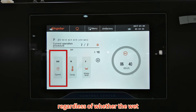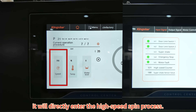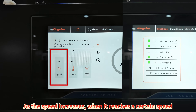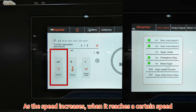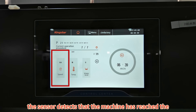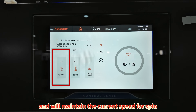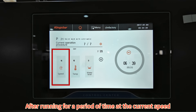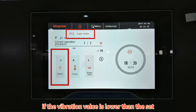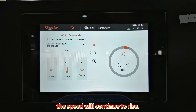After 2 distributions, regardless of whether the weight washing machine has been adjusted, it will directly enter the high-speed spin process. As the speed increases and reaches a certain level, if the sensor detects that the machine has reached the overshock value, it will maintain the current speed. After running for a period of time, if the vibration value drops below the set overshock value, the speed will continue to rise.